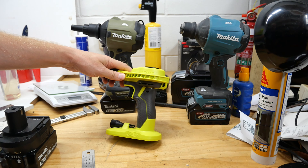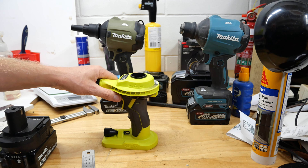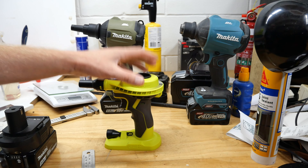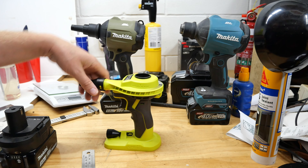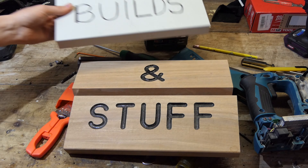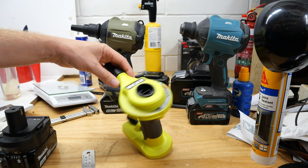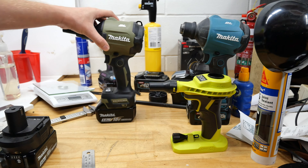G'day boys and girls! If you've just popped over here from my other channel Tools and Stuff, hello again. If you're not familiar with Tools and Stuff, that's my main channel — this is one of my B channels. The link will be down there, maybe up top. Today we're going to look at this Ryobi inflator/blower and put it up against the Makita equivalent.